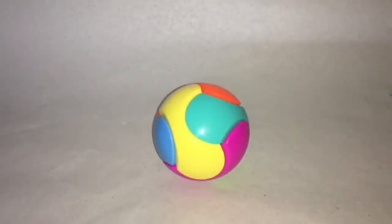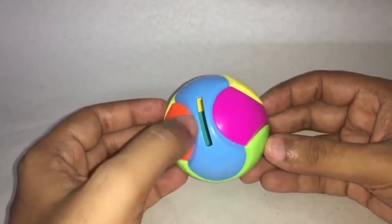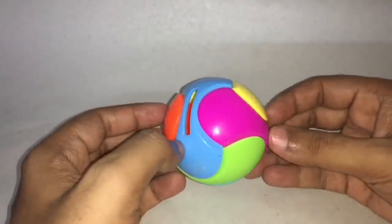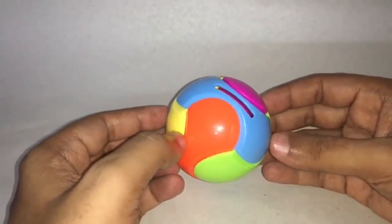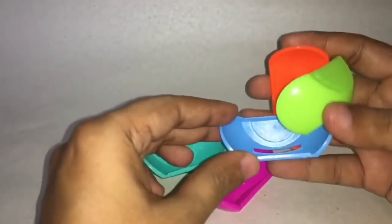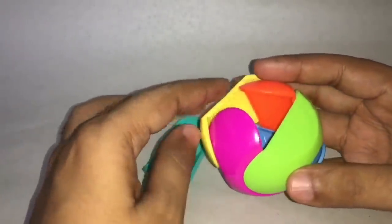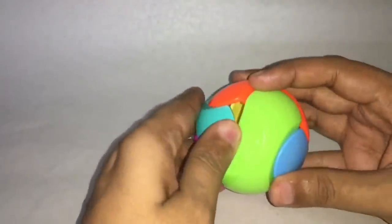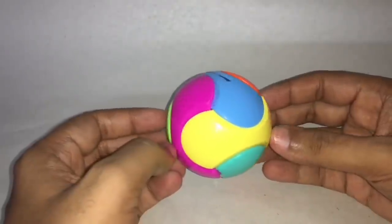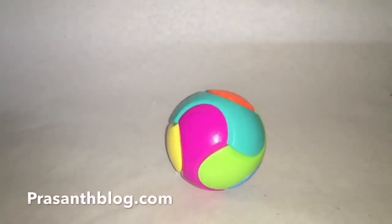Let's take a look at this puzzle ball. It's made out of a couple of pieces of plastic. It even has a slit for a coin so you can actually use this as a coin bank. It costs around 70 rupees or around a dollar. This is how it looks once you make it — it is quite sturdy. Quite nice, check it out.